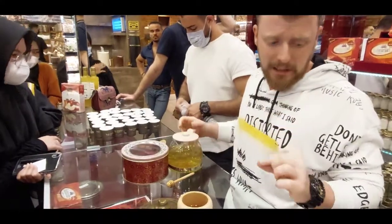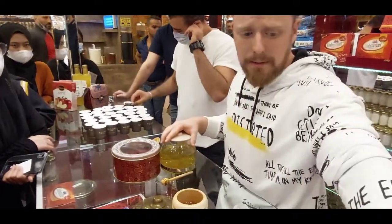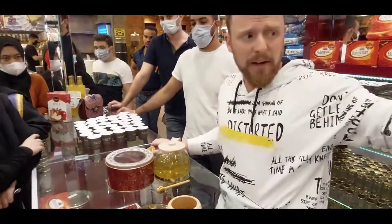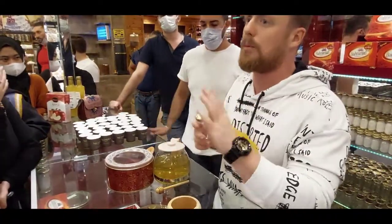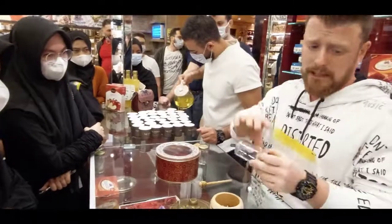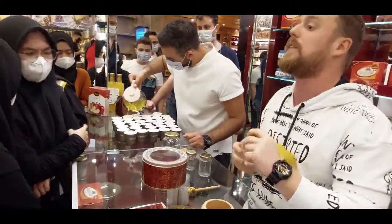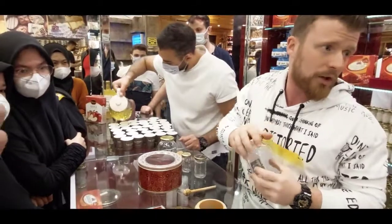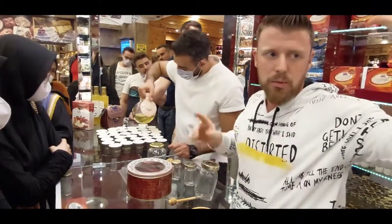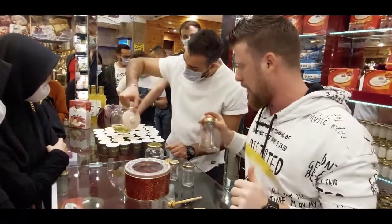We sell saffron by grams. One gram costs 110 lira. The minimum size is five grams. With every five grams, you get one gram more as a gift — so six grams, you pay for five. We also have ten grams with two grams gift, thirty grams with eight grams gift, and fifty grams with twenty grams gift. For everything in this showroom, with every five items you get one more as a gift.